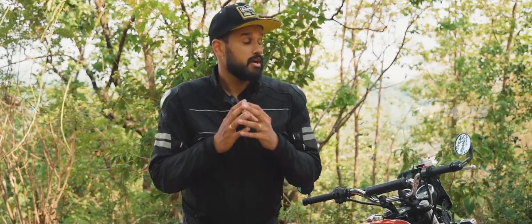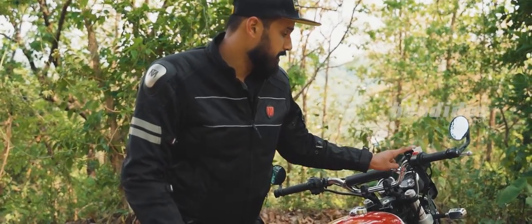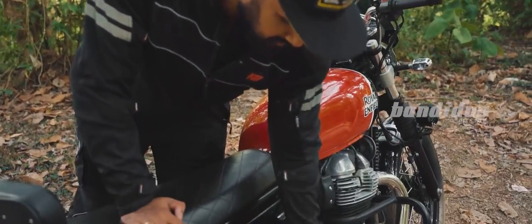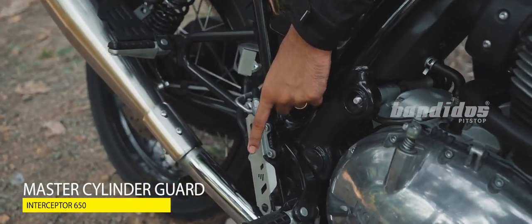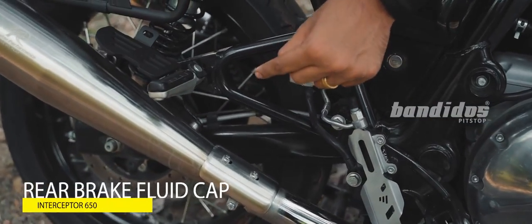Next up, we have some container guards for the brake fluid cylinders and master cylinders. This is the front brake reservoir guard with an Interceptor badging. This is the rear master cylinder guard, and this is the rear brake fluid cylinder guard. All these guards are full metal.